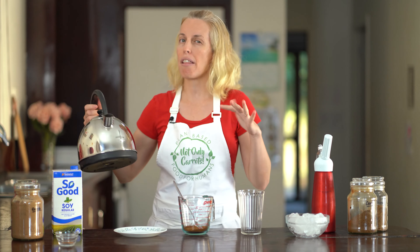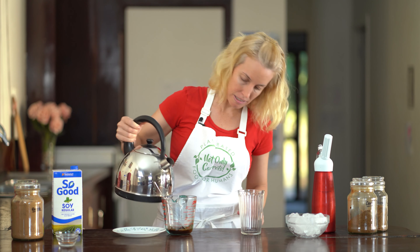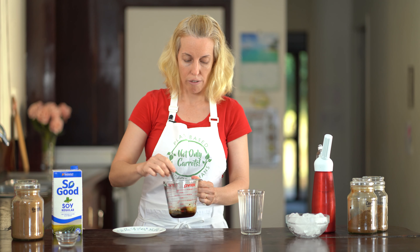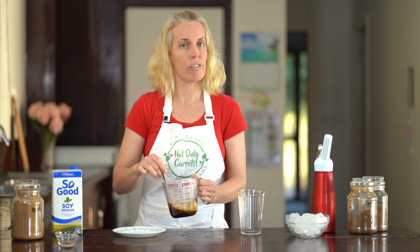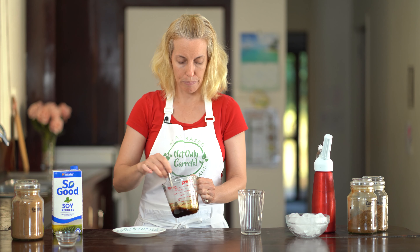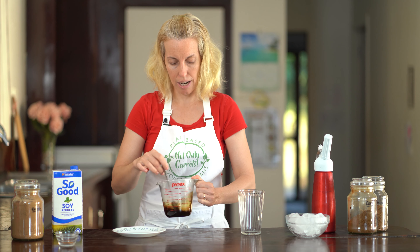We're going to add one centimeter of boiling water, which is about a third of an inch for those in the States. That's not actually adding any heat for our drink, since we're going for an iced coffee — it's just going to dissolve those ingredients. Keep stirring until you can't feel any grittiness, and that way you know it's dissolved. It doesn't take very long; you can swivel it around a bit.